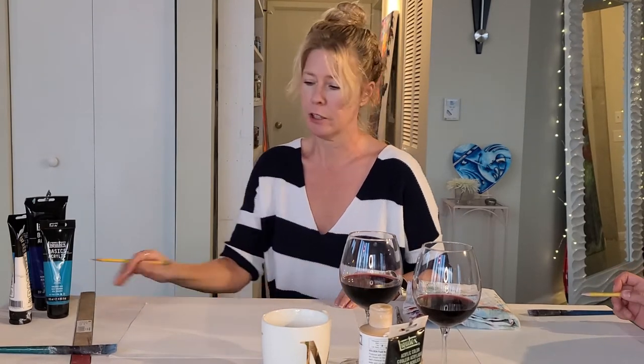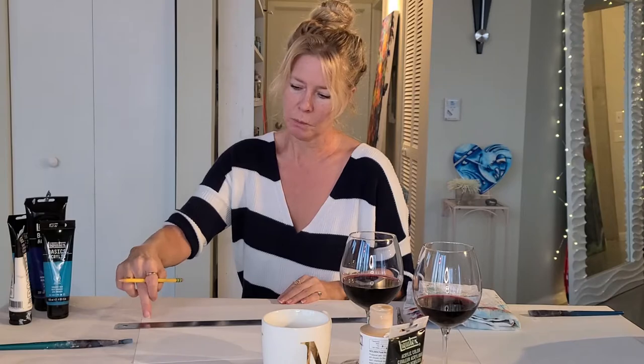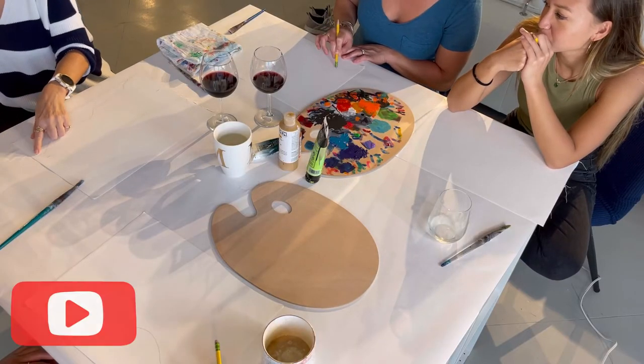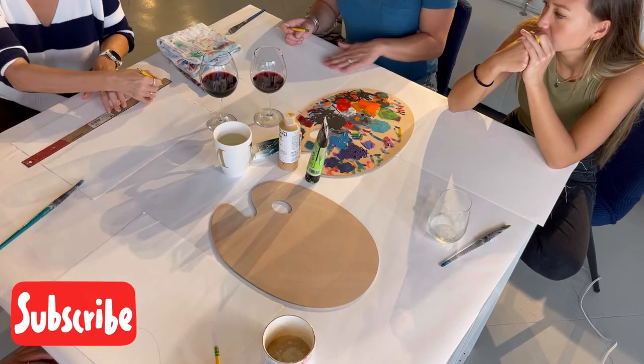Then we're going to do the water back here — a straight line. Hence the hand flow ruler for the perfect straight line. Just take it up on your right corner, maybe a half inch. So make it one on one side, going to four inches, the other side four inches. Because this is the horizon.